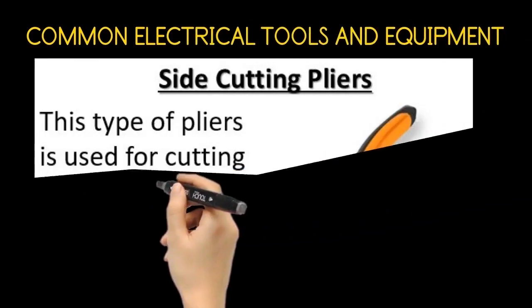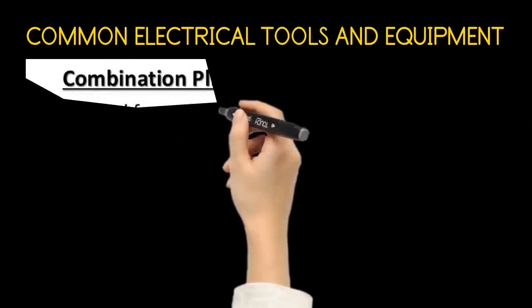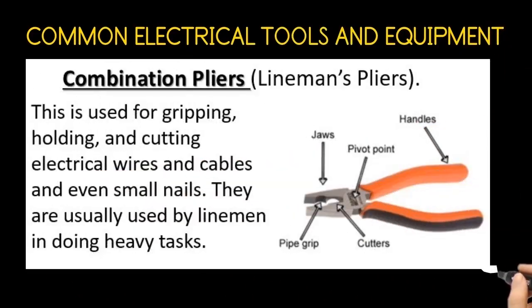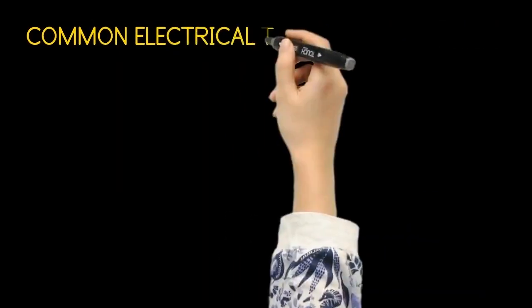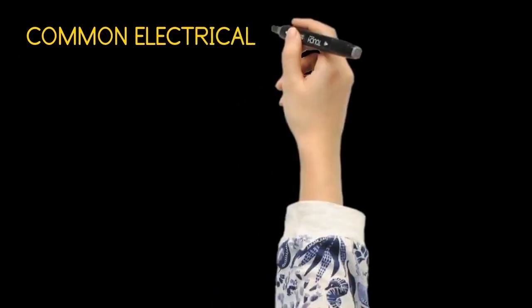The side cutting pliers. This type of pliers is used for cutting fine, medium and big wires and cables. The combination pliers, also called linemen's pliers. This is used for gripping, holding, and cutting electrical wires and cables. These pliers are made from metal with insulators in the handle and are used for cutting, twisting, bending, holding, and gripping.